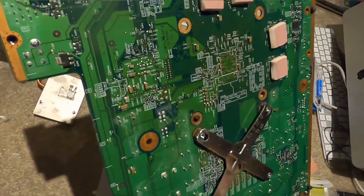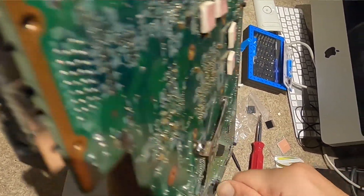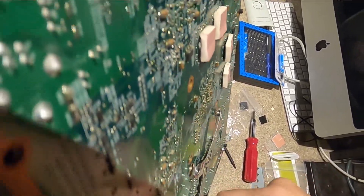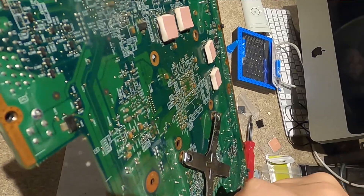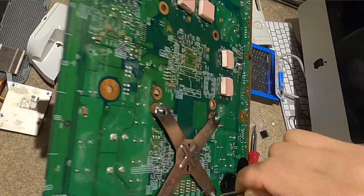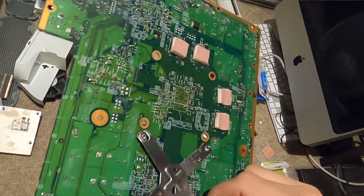Now we're going to use this little screwdriver and try to fit it in between and twist it. Just slowly work it up - twist it and off it comes. Twist, pry, pry, and then twist.